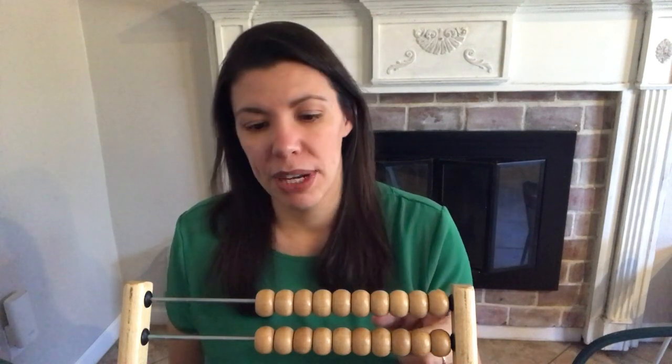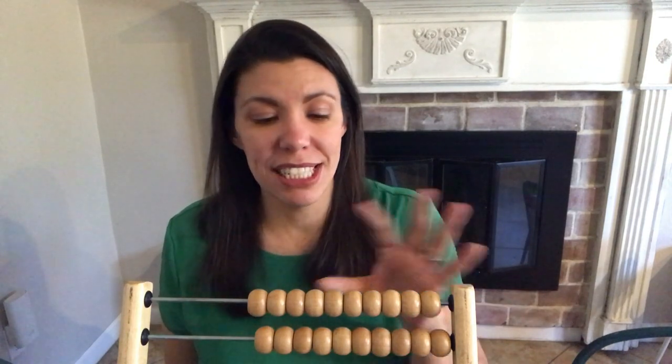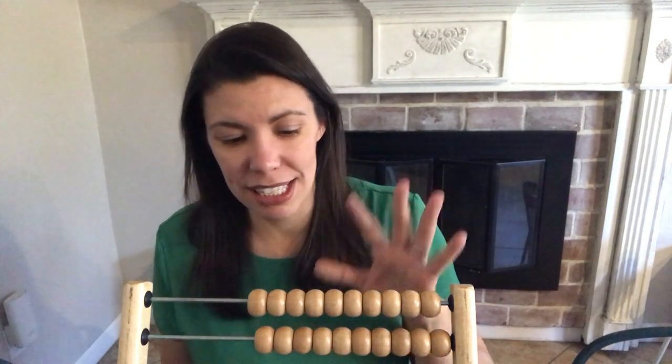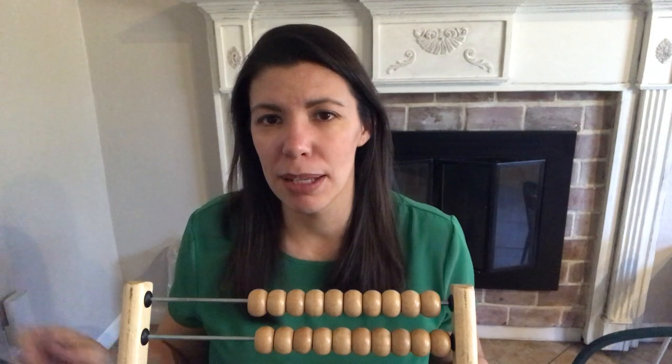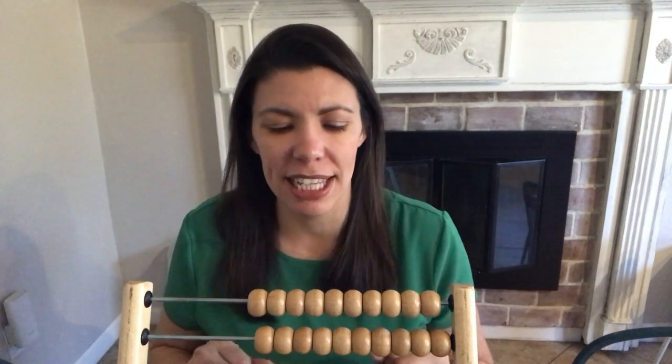Then I work on number recognition. I might have two numbers on a piece of paper, like 24 and 42. I should preface this too: while they're working on all the counting, I give them the RC penmanship pages that have the numbers on them, so they're working on writing their numbers as they're learning how to count.